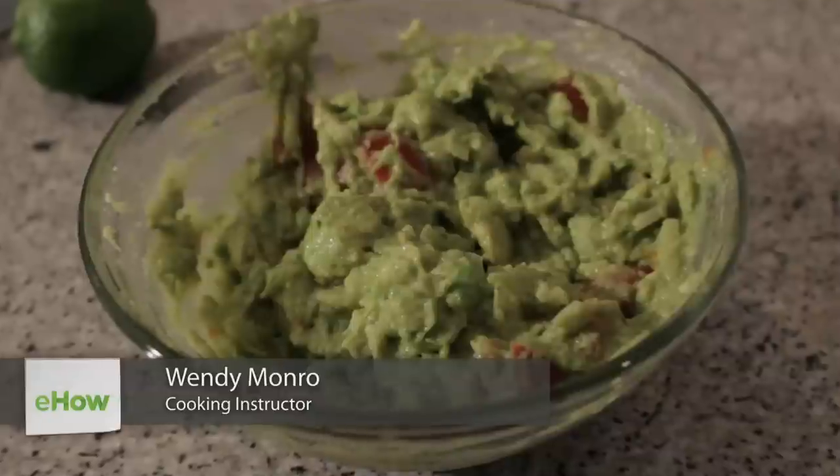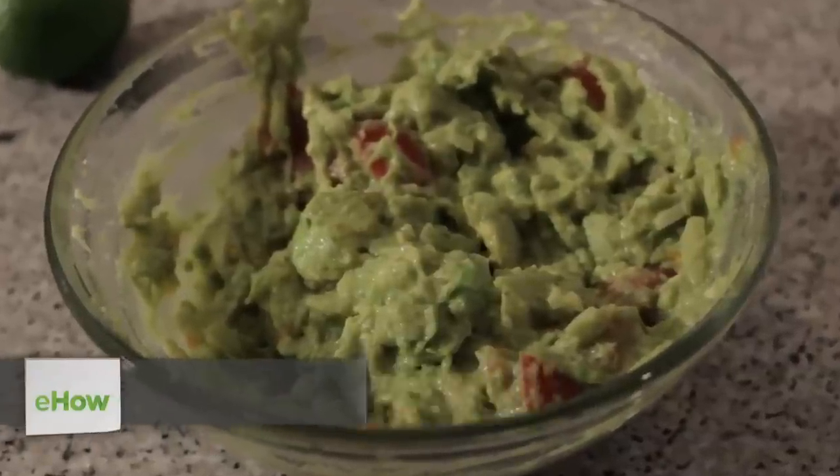Hi, I'm Wendy Munro with Simply Foodify, and today I'll be making guacamole with tomatoes, onions, and limes.